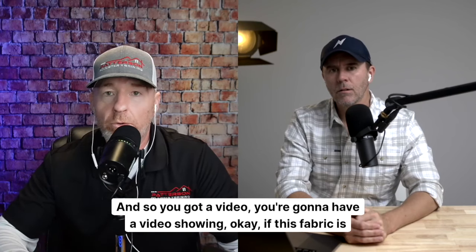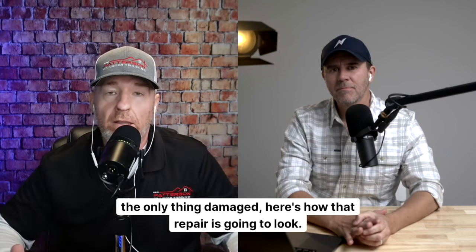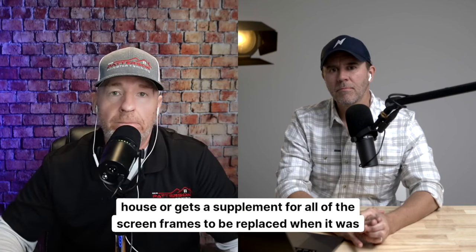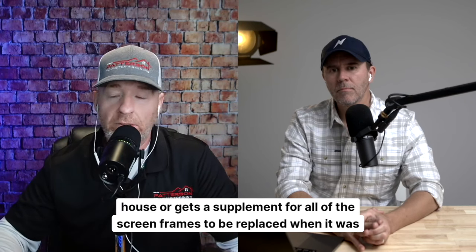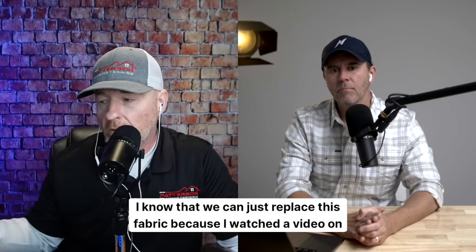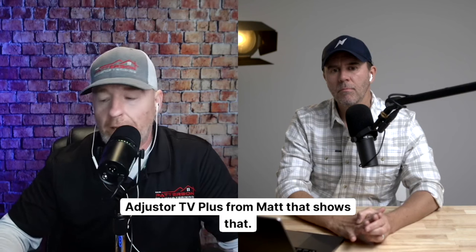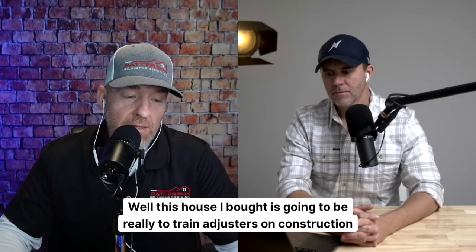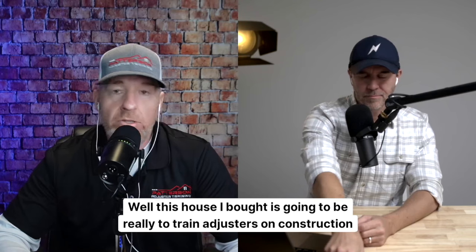We're going to have a video showing: if only the fabric is damaged, here's how that repair looks. So when an adjuster gets out on a house and gets a supplement for all the screen frames to be replaced when it was just the screen fabric, they're going to know — I can just replace this fabric because I watched a video on Adjuster TV Plus that shows that.